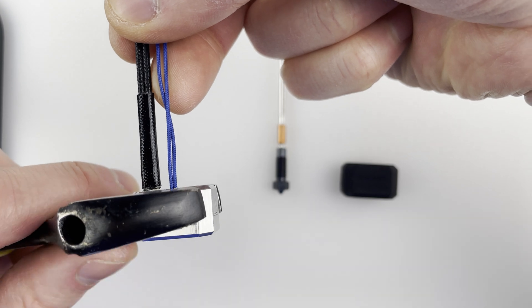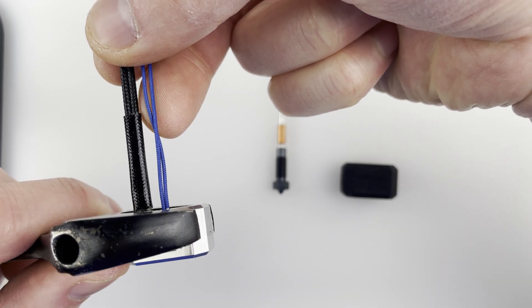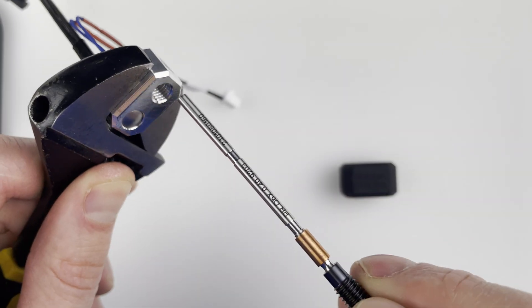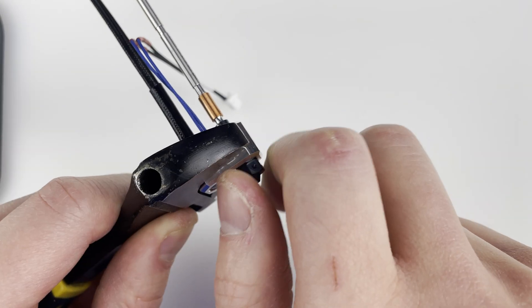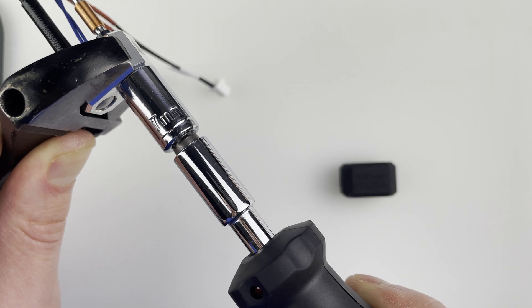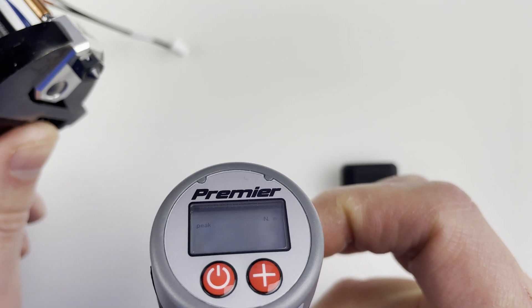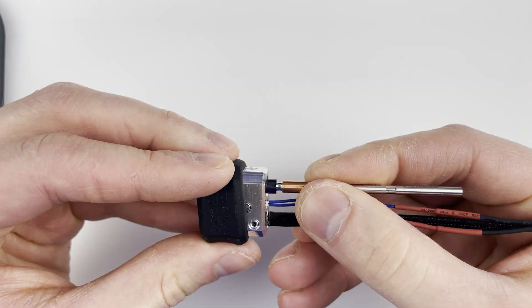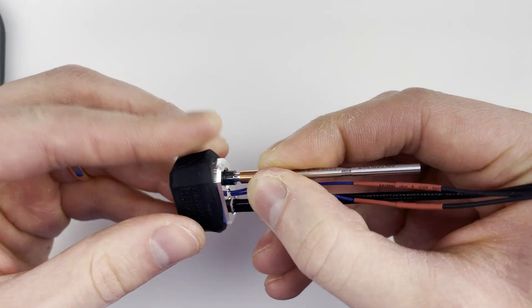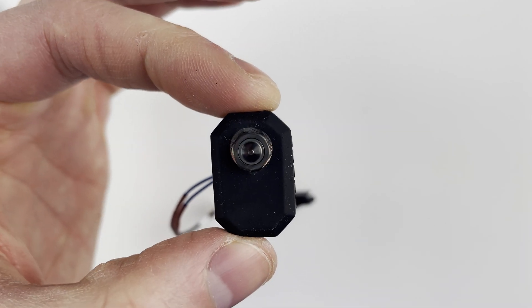Then it's time for the nozzle and silicon sock. First the nozzle — I'm using a regular wrench. I also bought a torque screwdriver to make sure I do everything properly this time. First tighten by hand, then with the screwdriver until we reach the required torque. Finally, install the silicon sock — all looking good, nice and tight.